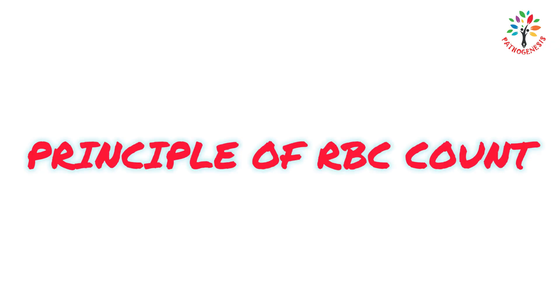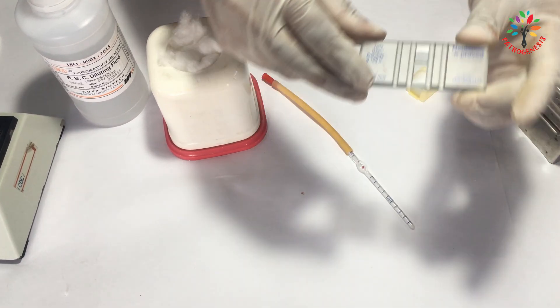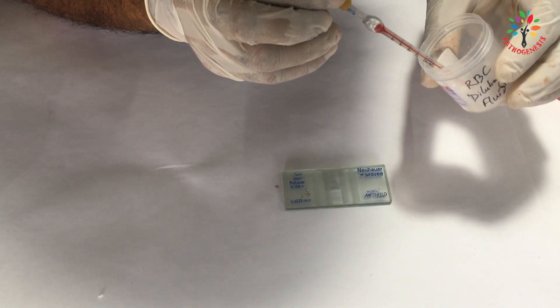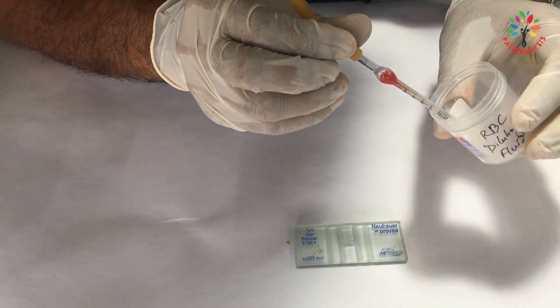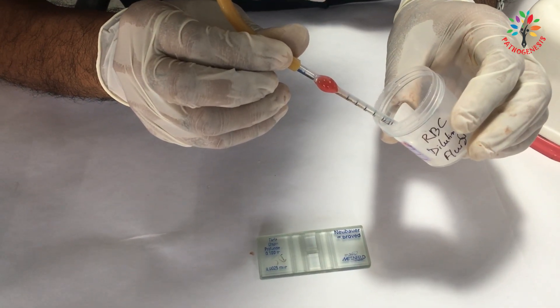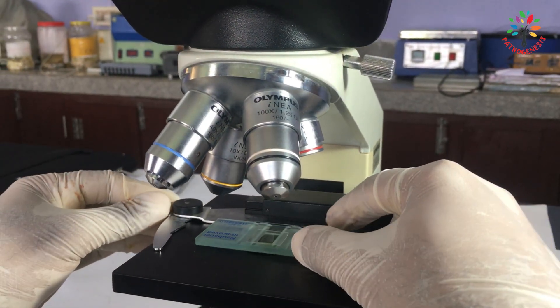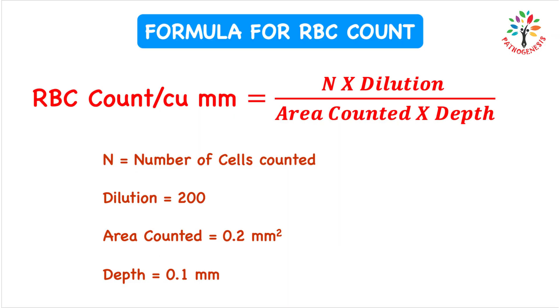Let's talk about the principle of RBC count. Red blood cells are counted using a specialized chamber called Nuber's Chamber. We dilute a small amount of blood with RBC diluting fluid that prevents clotting and lysis of white blood cells. Then we count the RBCs under a microscope in a defined grid area. The total RBC count is calculated using a formula based on the dilution and volume.